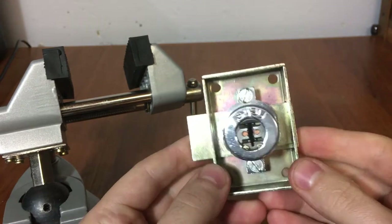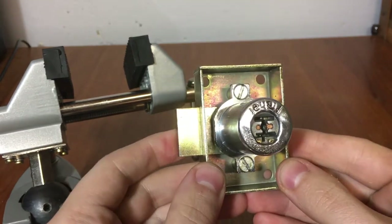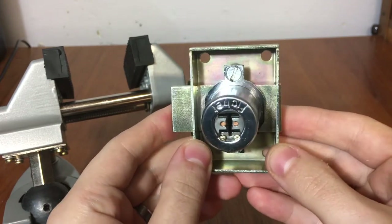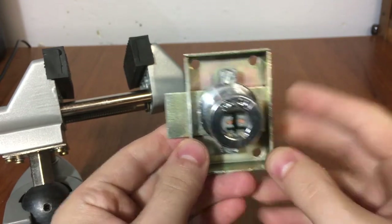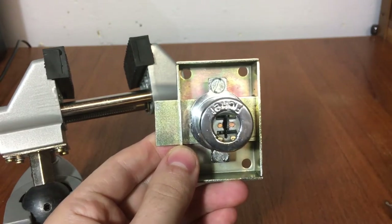I'm going to do a partial gut on this before I pick it to show you how it works, and we can talk about what's fun about this lock — how easy it is to sort of progressive pin it, if you will. So I'll be right back and I'll have it partially gutted.